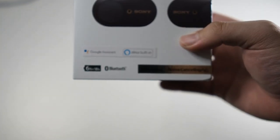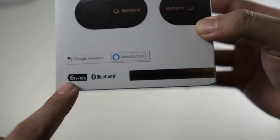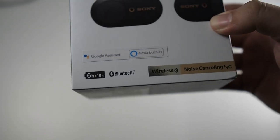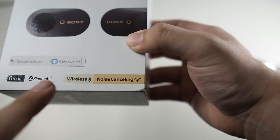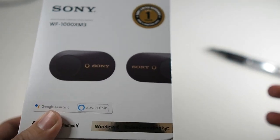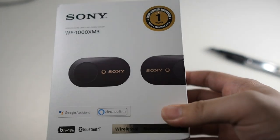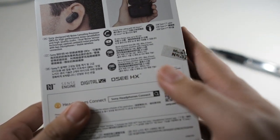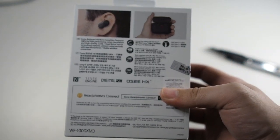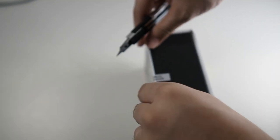Previous versions only had the Google Assistant sticker, so this is a new batch. You can see right here: six hours plus 18 hours — six hours earbuds only with active noise cancellation, depending on volume level, and 18 hours with the charging case. Wireless with noise cancellation — I'm very excited about that because the Huawei FreeBuds noise cancellation is basically a marketing gimmick; open-back earphones don't provide much noise cancellation. You can also see the Sense Engine, and there's an updated firmware version — I think 2.1.0 — so I'll definitely be updating it.